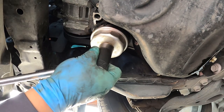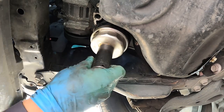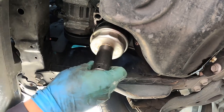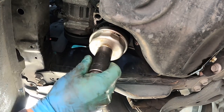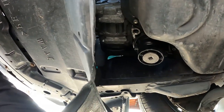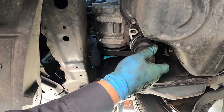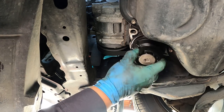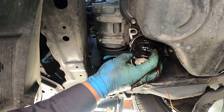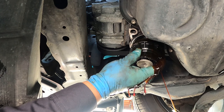You have to attach the tip. So I'm going to loosen it up. Get the drain pan and then do it by hand. Let it drip. Yeah, there's a lot of oil on it.